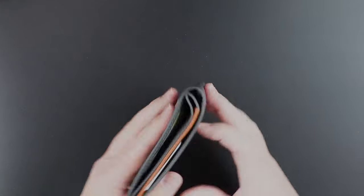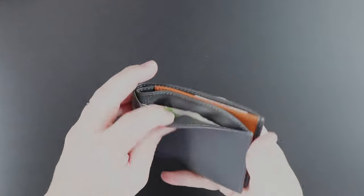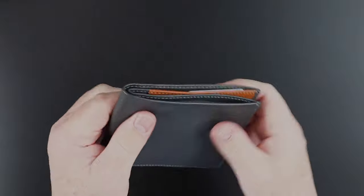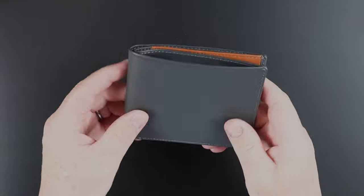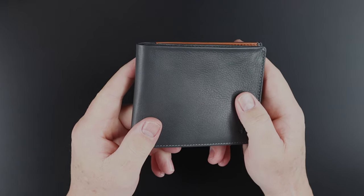Let's put the strap back and open this up. We put some coins in this side right over here, and I'm interested to see if the flap is working — and it is, the flap is still in place. With 10 notes, eight cards, and three coins in here, it was still very thin. It is impressive how thin they are able to make this particular wallet.